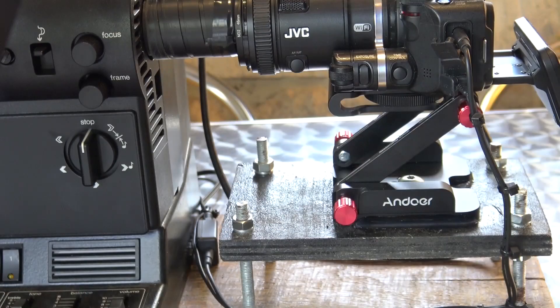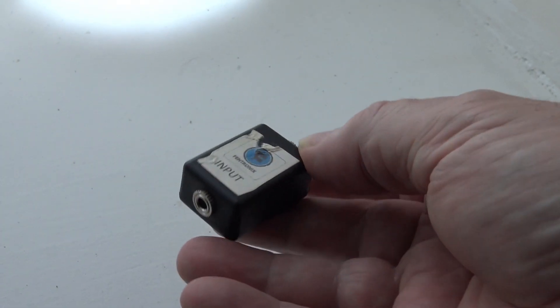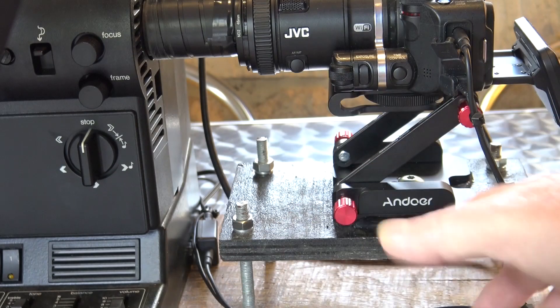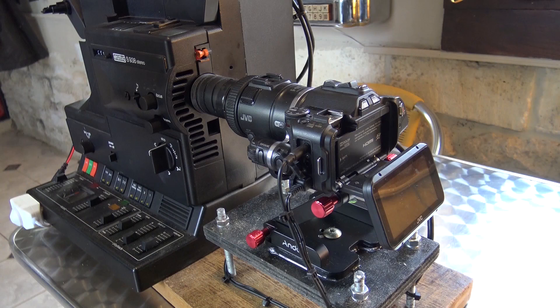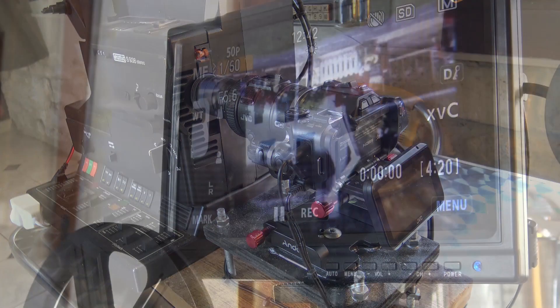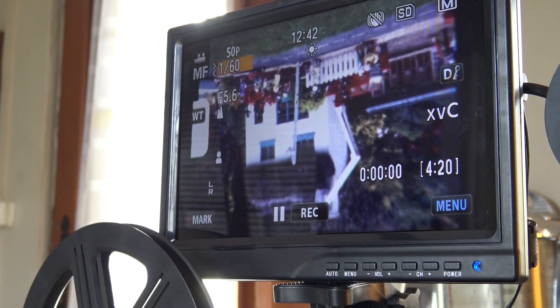The audio input on the camera is mic level. I bought a small transformer from eBay for about 12 euros, which equalises the signal from line to mic. I'm using a JVC HD video camera, which suits this very well — you have to have a minimum of 12 to 1 zoom to fill the frame. I bought this 10 inch monitor from Amazon for around about 60 euros, which is very useful for monitoring the transfer.